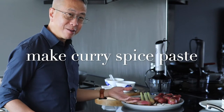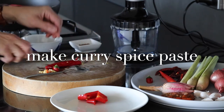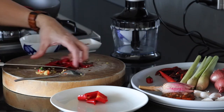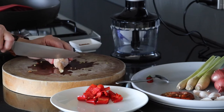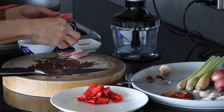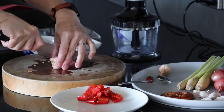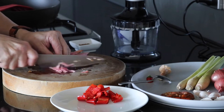What I'm gonna do next is to roughly chop all my ingredients so I can blend them into a smooth spice paste. I'll cut the chili in half lengthwise and remove the seeds using a spoon. With the torch ginger flower, I'm just going to cut and remove the stalk, remove about two of the outer layers, then cut it lengthwise in half and slice it very thinly.